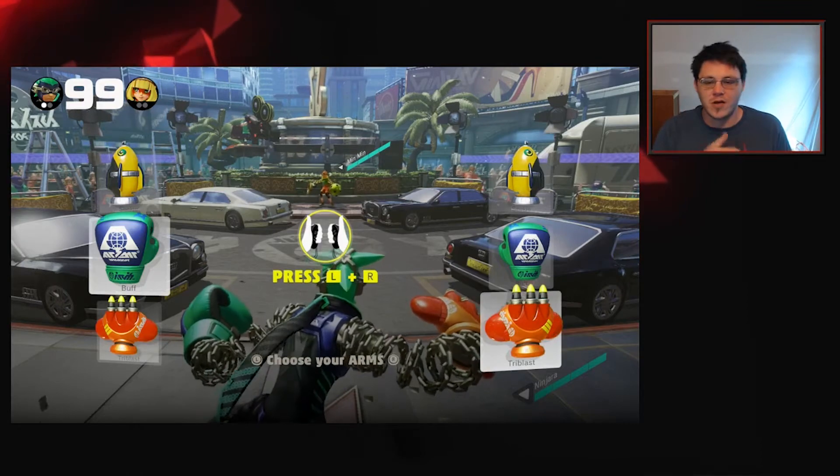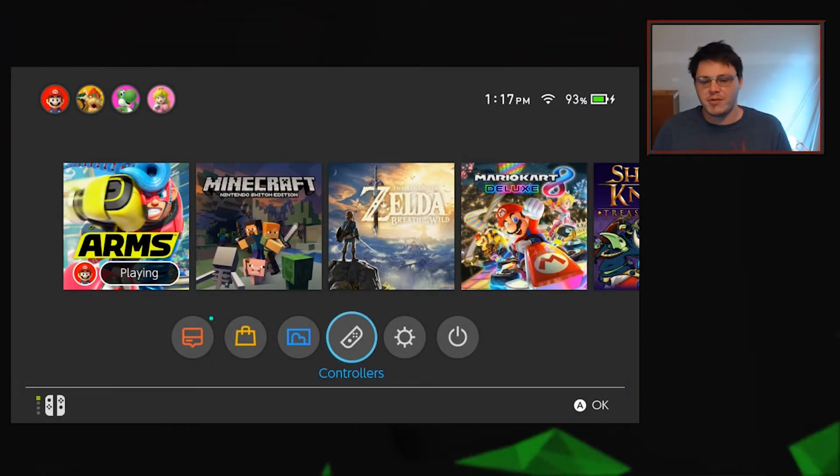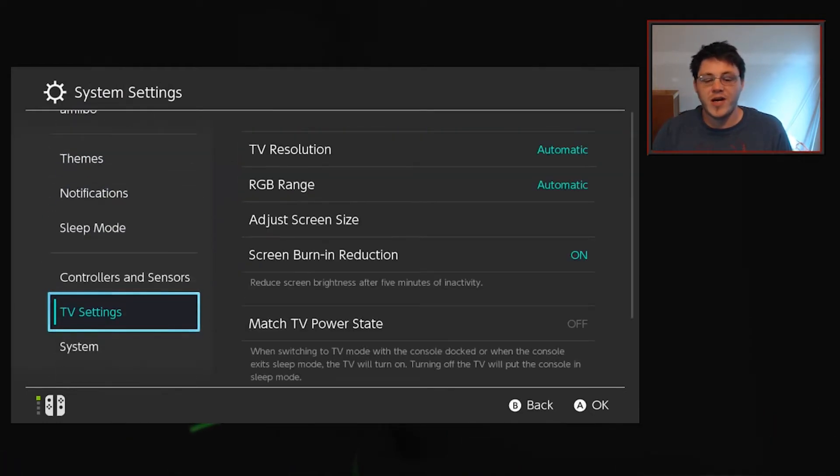Just hit your home button to go to your main menu. To find missing Joy-Con controllers we went into the controllers option, but here we're going to go into system settings. You're going to scroll all the way down to system.